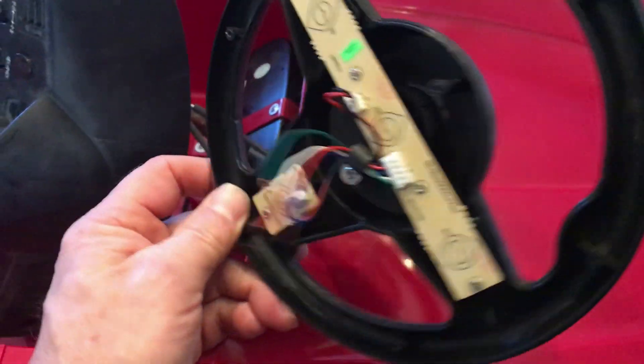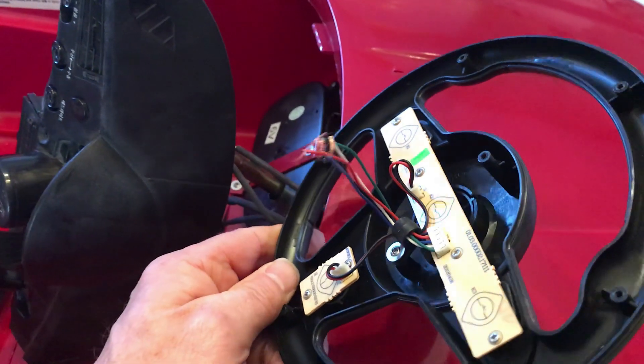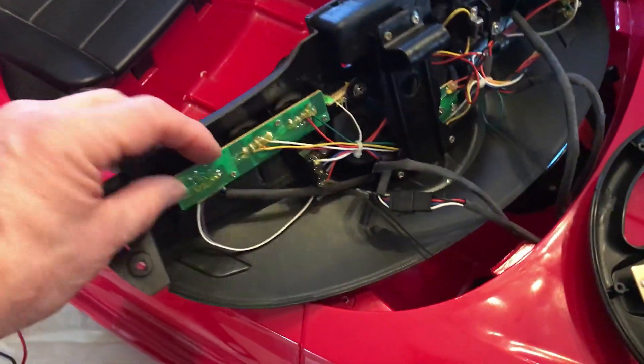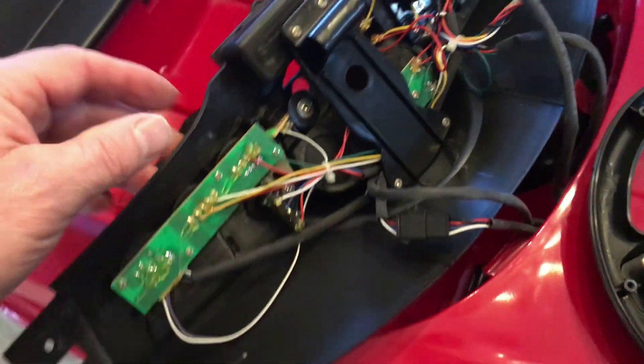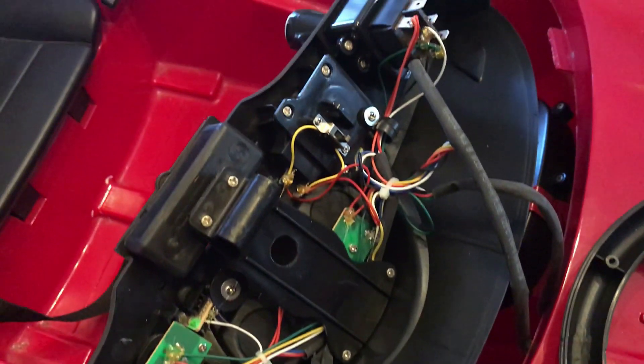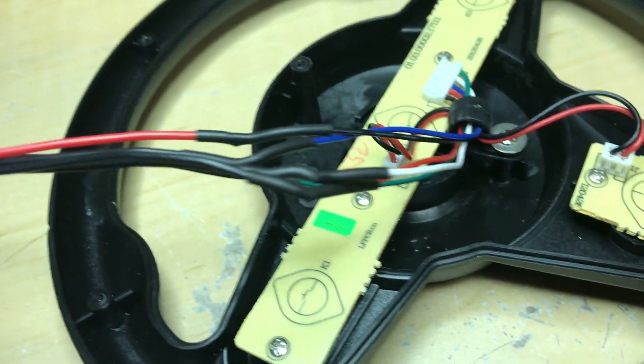It looks like there's broken wires on the steering column, so we'll have to replace those and put a new connector on. There's quite a bit of stuff under the dashboard here — nothing obviously broken other than that wire. I found a connector that was close and I've spliced in these wires here.